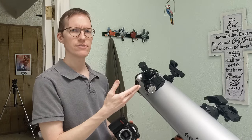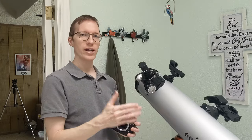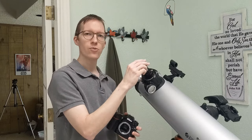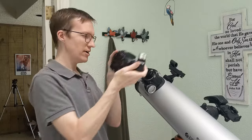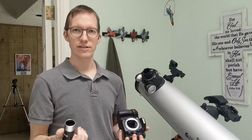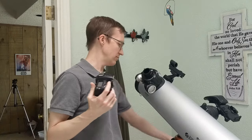So my wife has this Celestron telescope. Works great — you can look right through it. It has these 1.25 inch eyepieces that it comes with. I wanted to find something that could basically take the camera and you go like that and then you're done. That was not as straightforward to figure out as I was thinking it would be.